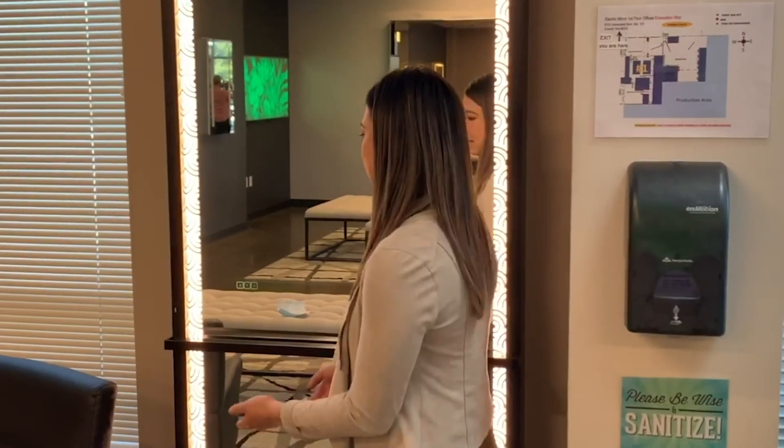Hey guys, welcome to this week's Mirror Crush Monday. I'm Stephanie Tucker, west coast director of sales. Today I'm in our lobby and I'm going to walk you through a couple of our custom mirrors that we've done. So this one is featuring a cameo frost pattern.